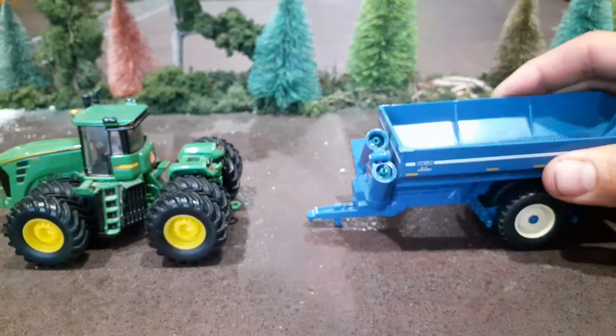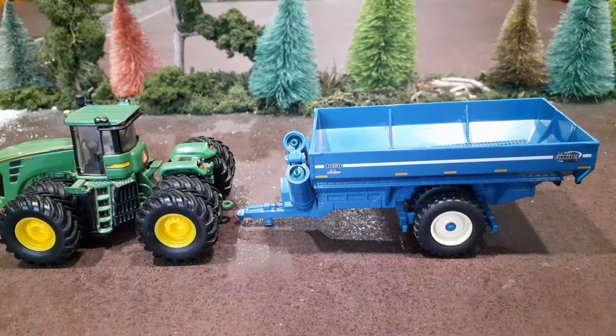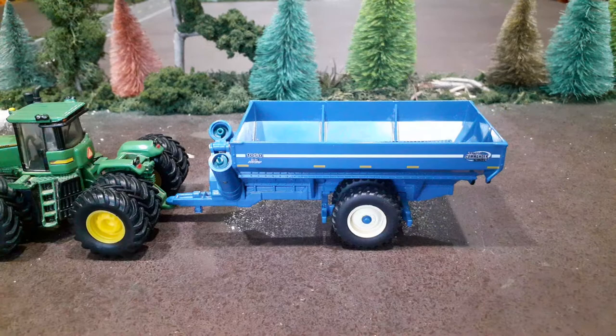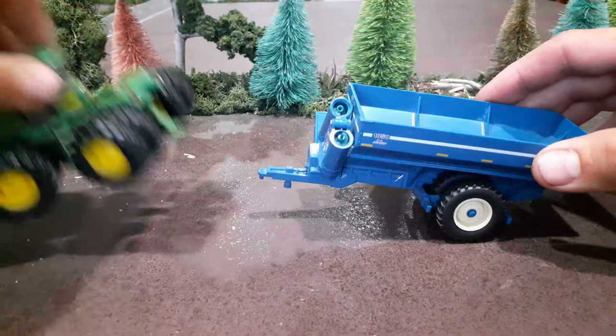Spec Cast kind of changed up their hitches now. It's got a little jack under there — it doesn't raise or lower, but it does sit on the jack quite nicely when it's not hooked up to anything. It hooks up to most Ertl tractors and Spec Cast tractors fairly easily, and you can turn the tractor pretty well. Some of the J&Ms and the newer Kinsey carts don't do that as well.